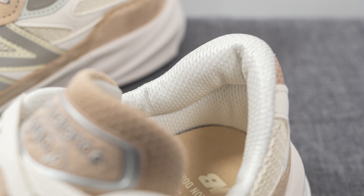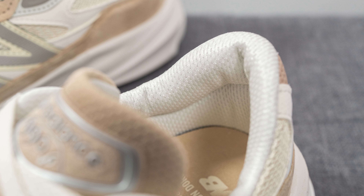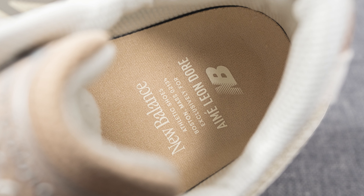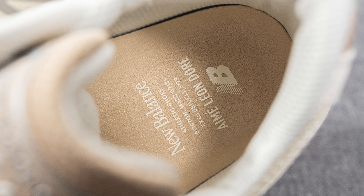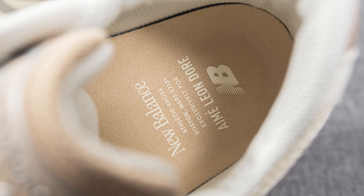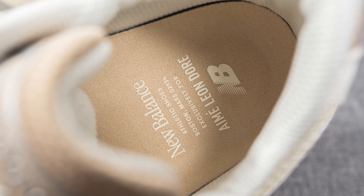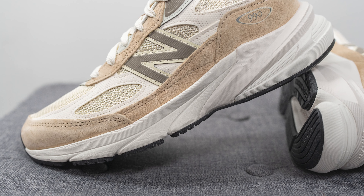The back of the tongue and interior of the shoe are covered in white-colored mesh, and just like any other 990 V6, the collar is pretty thinly padded. The insoles come with a decently padded foam-lined insole covered in a beige finish, featuring New Balance and ALD co-branding — something you normally don't see with stores that just get exclusive colorways, which is another reason I consider this more of a pseudo-collaboration.